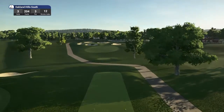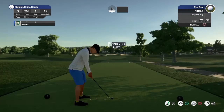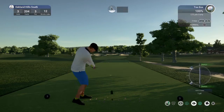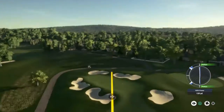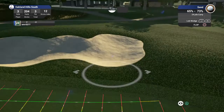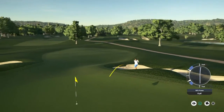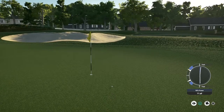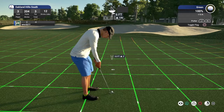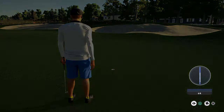Nice eagle on that last hole, expecting some more fancy club work on this one. I don't think you're going to like this putt — we're in the hole, good stuff. And that's going to make you stick right there at three under par.